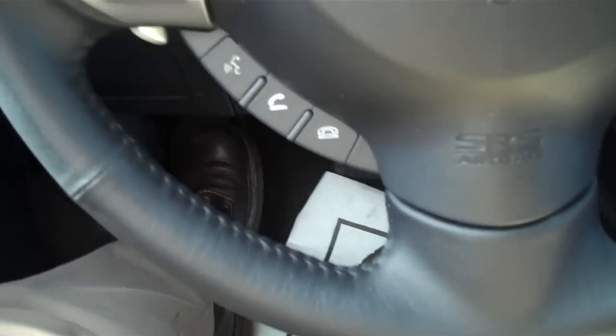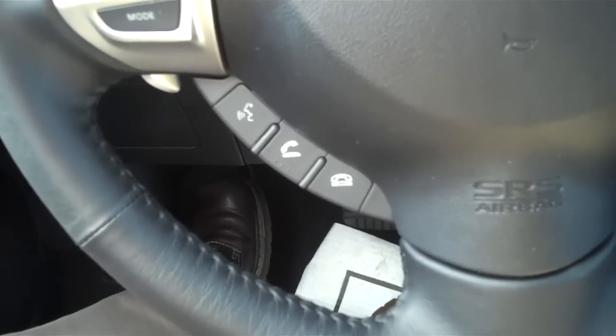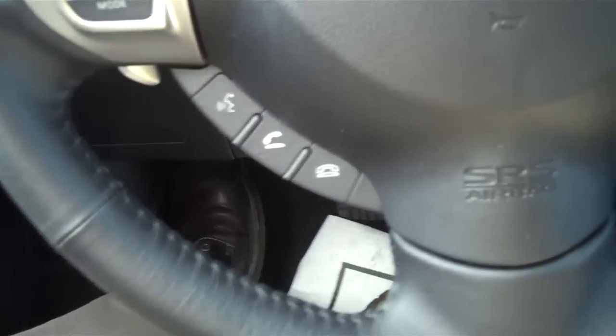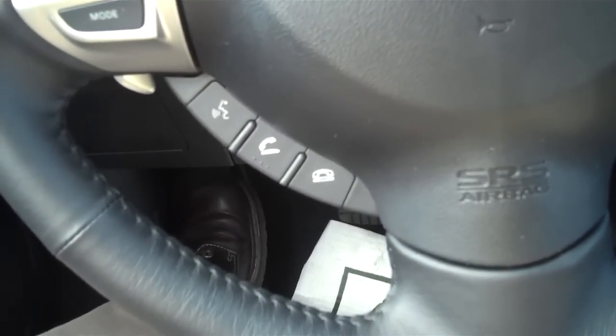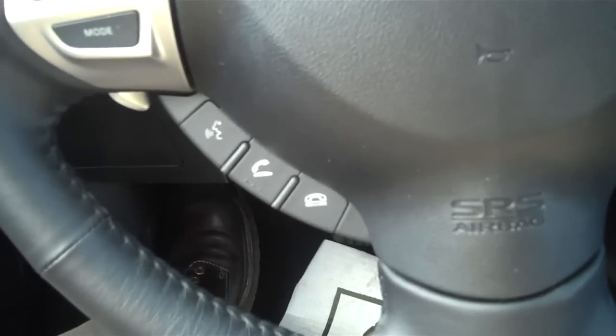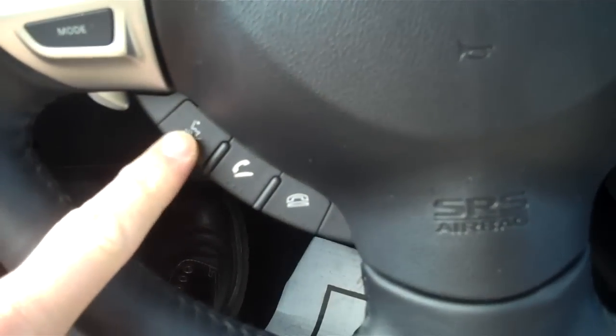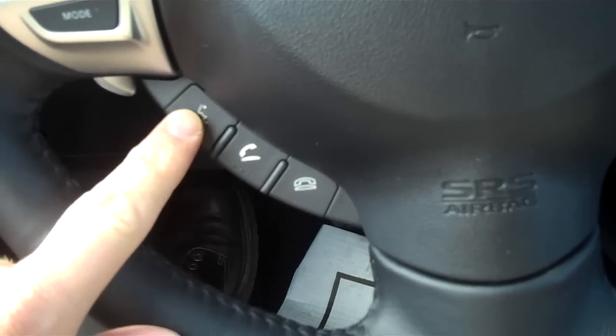First of all, you just have these very convenient buttons that are mounted on your steering wheel, and we're going to go ahead and push the talk switch and go through the steps to show you how easy it is to set up your Bluetooth phone. You do need to have your Bluetooth activated on your phone. Once you've done that, you just push this button here and listen as I go through the steps.